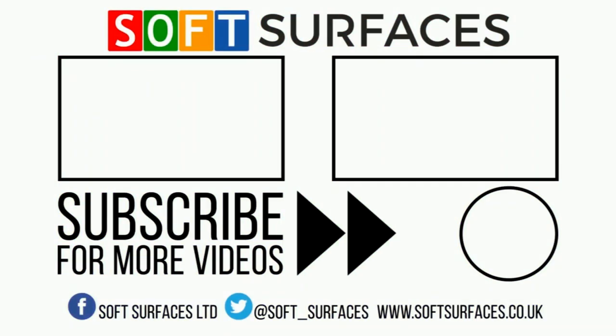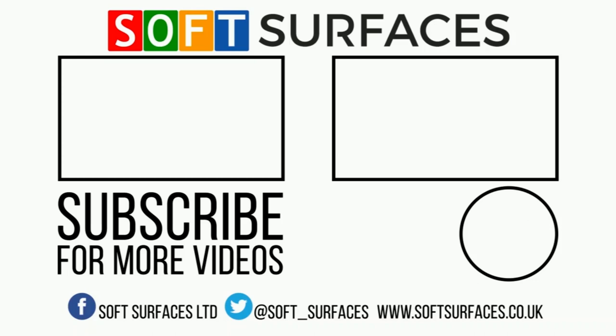So if you're interested in our services or you'd like to find out more about pricing, please visit our website at www.softsurfaces.co.uk. Thanks a lot for watching guys, and we'll see you on the next one.